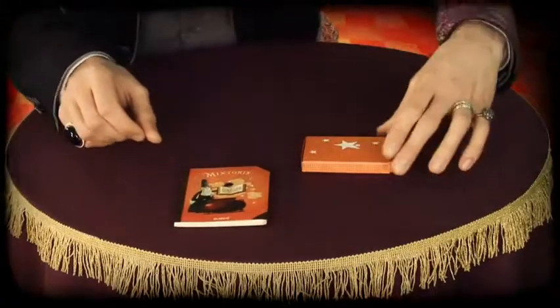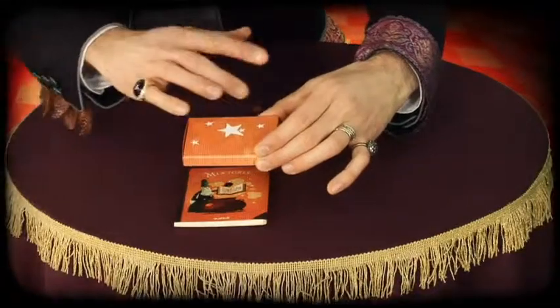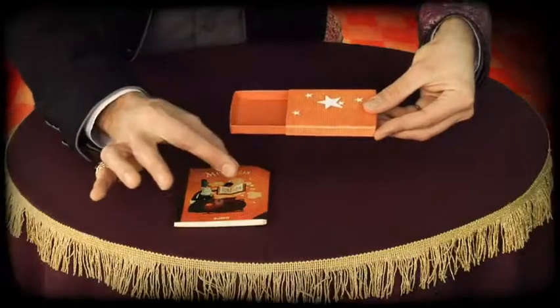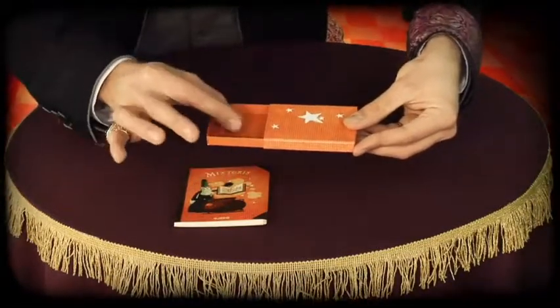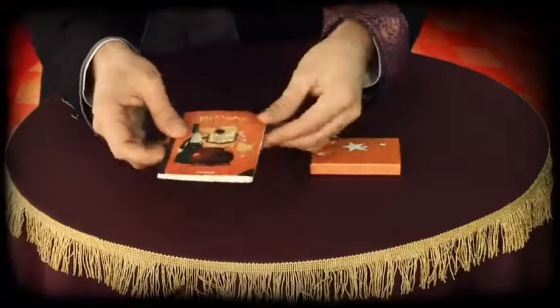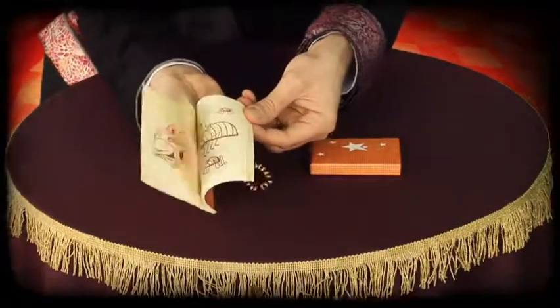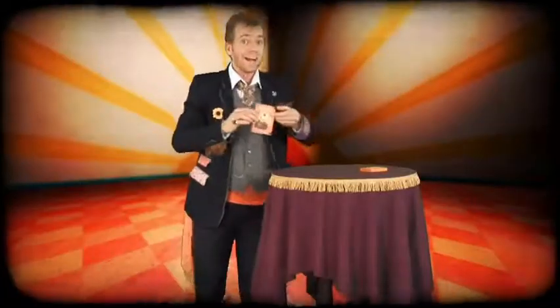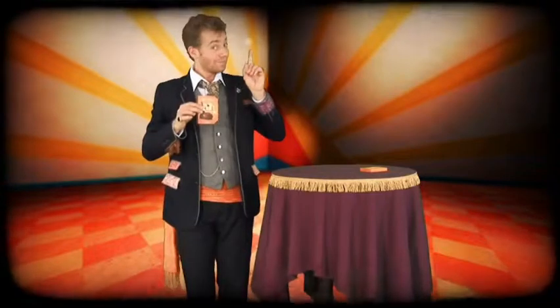Fortunately, there are mysterious crayons in the land of magic. What a pity! The brown drawing seems so sad. Why not add some colour?